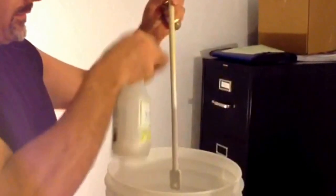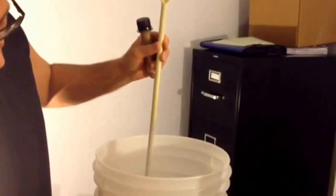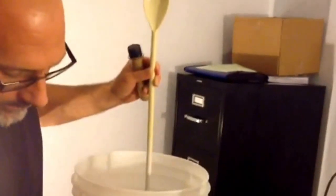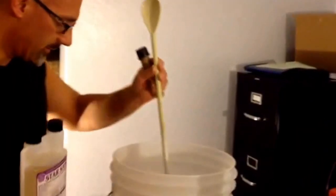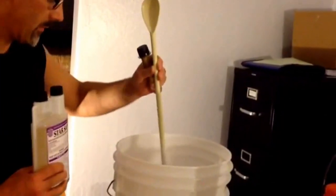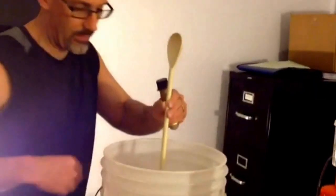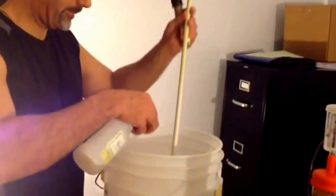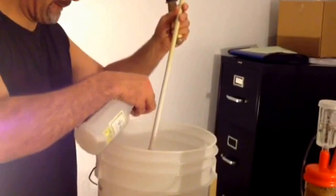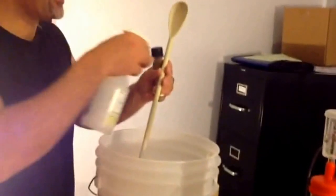And since that side won't fit in there, I'm going to sanitize this. I use Star San, by the way. This is a sanitizing agent — it's an acid and you mix it with water, about 1 ounce per 5 gallons of water. I've got some Star San in here, obviously.